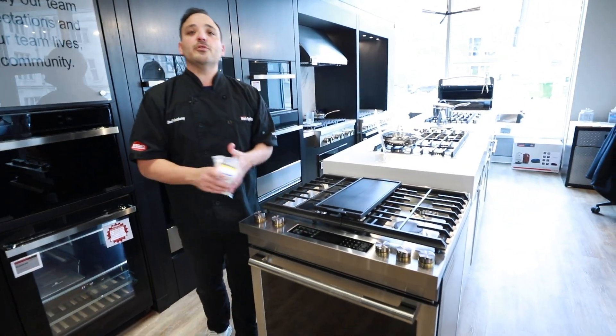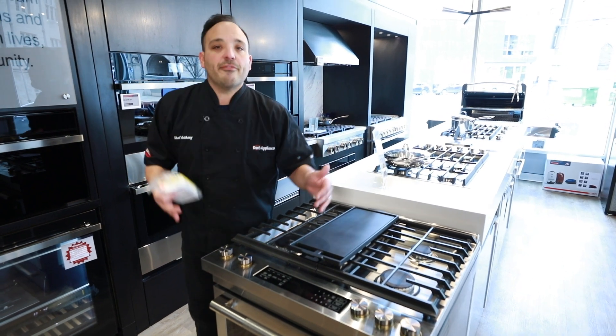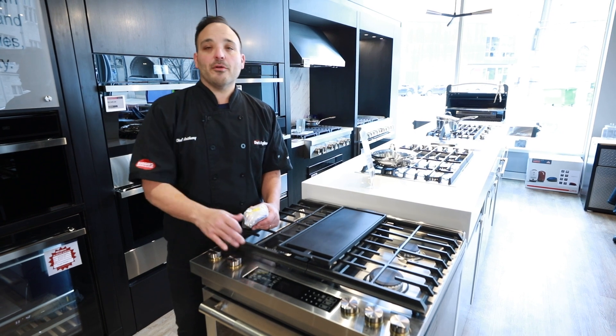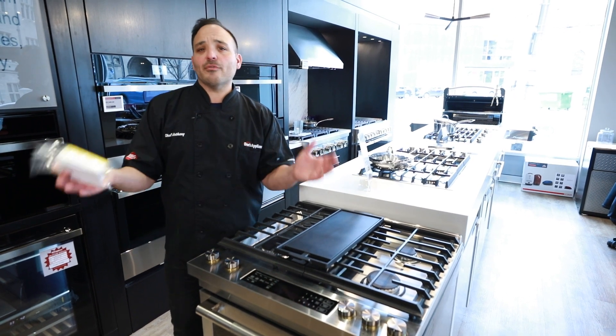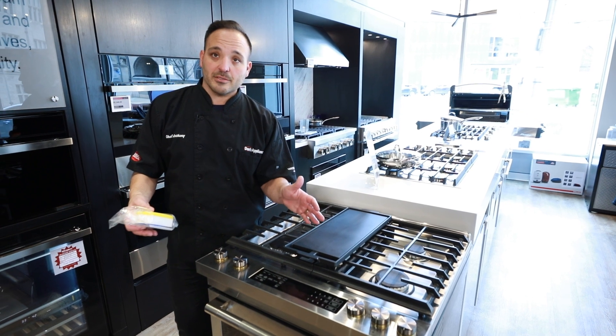Next we have our favorite setting where you can program your own recipes. Once you're a genuine pro on this range and enjoying it, you can program all your recipes so anybody in your household can cook. You can name them — taco Tuesday, Mexican Monday, whatever you're cooking — and program them at settings one, two, three, right in there and ready to roll.